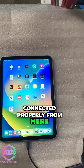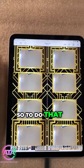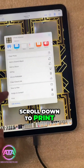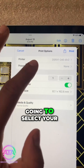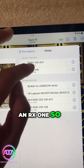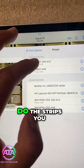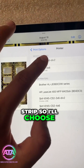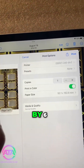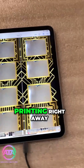Now that we confirm everything is connected properly, you can go to your photo gallery and print any photo you like. Click on the share button on the top left, scroll down to print, and select your printer — your printer should show up here. I have an RX1, and depending on whether you want a 4x6 or strips, you select that option. I'll choose 2x6, then click print.